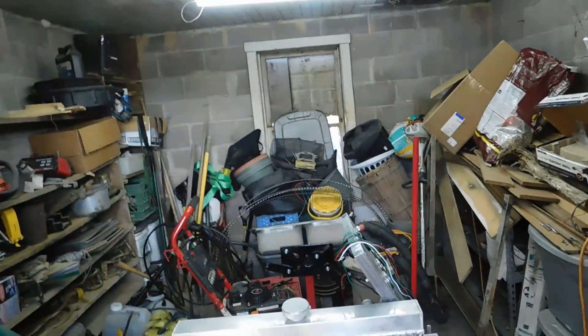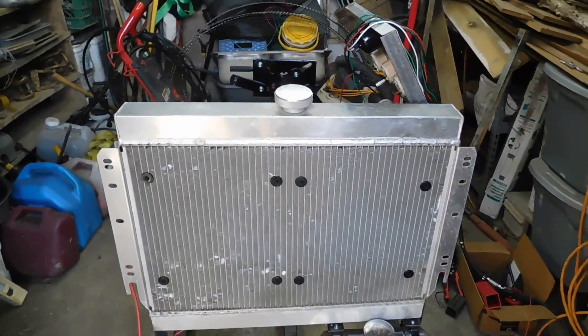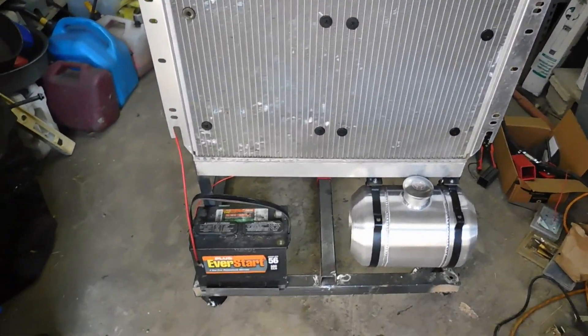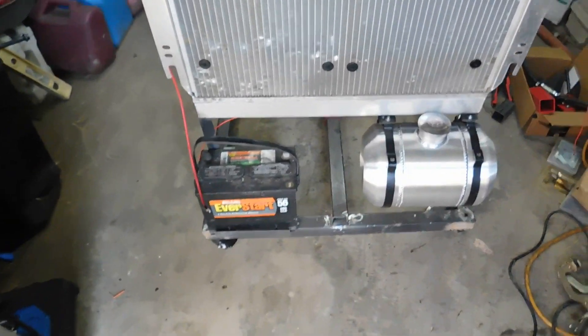I'm working on an engine test stand, as you can see in the description, made from a Harbor Freight engine stand — $59 I think it was. I planned to do this for under $200, minus the gas, fuel tank, battery, and so on. But just the metal I've put into it so far has been another $200. I've got a radiator out of another project and gathered some parts here and there.